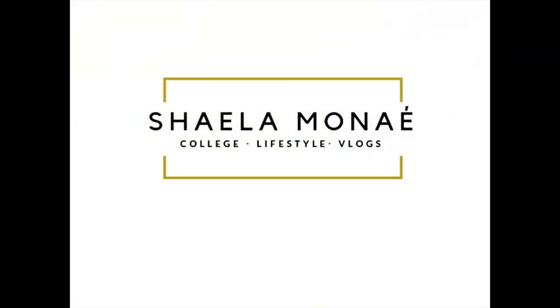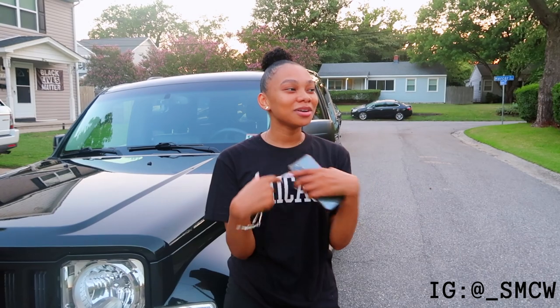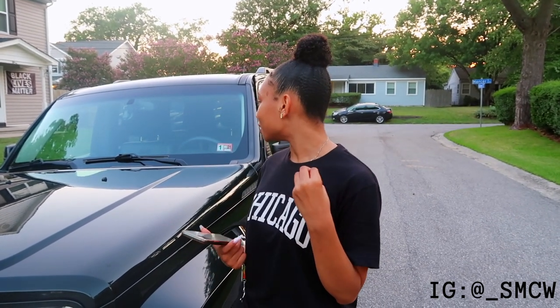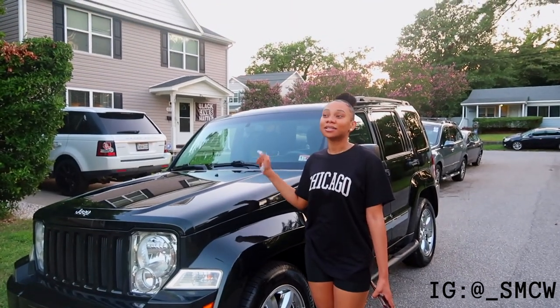Welcome to my Jeep, y'all — that's what I'm naming this video, car tour! What's up y'all, welcome back to my channel. If you're new here, my name is Shayla. So if you can't tell by the title, today I am finally doing my car tour. I got this car back in April. If you follow me on Instagram you already saw my post. I got in an accident last December so I had to get a new car — this is my new baby, a 2012 Jeep Liberty Limited four-wheel drive.